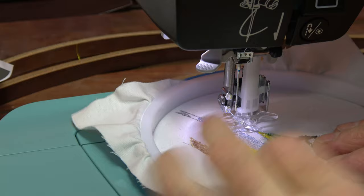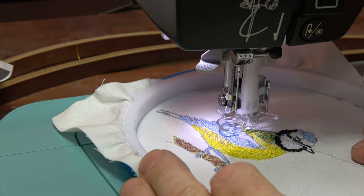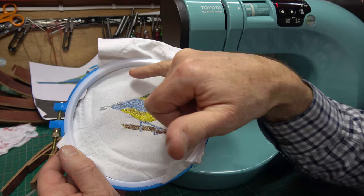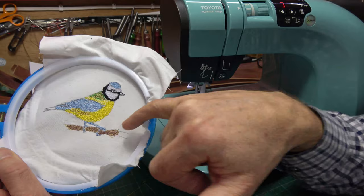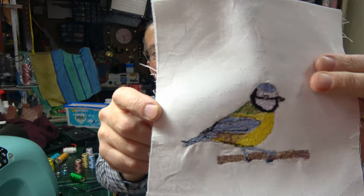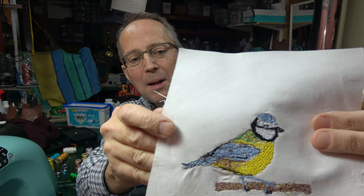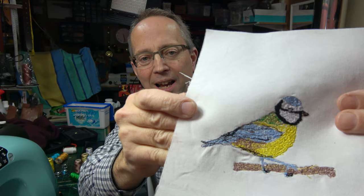I'm now just doing a bit more work on the wing. I've just been repositioning the fabric in the frame here, so I have to be a bit careful as it's not quite so taut, but I'll be able to get that tail finished off and hopefully get in to finish off that bit of the twig as well. Well, that was quite good fun I must say. That's the finished result. I'm fairly happy with that all in all - it's not perfect by any means, but considering I've never done any machine embroidery before, I think it just shows that anyone could pick up one of these machines and have a go at something.